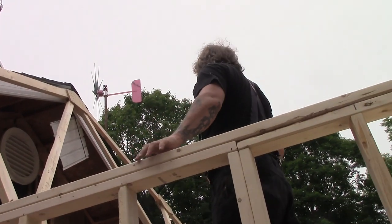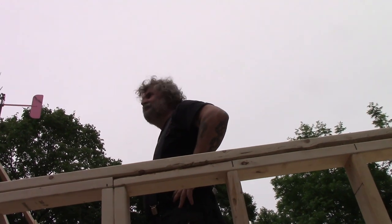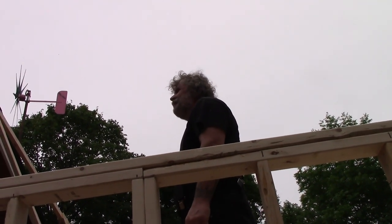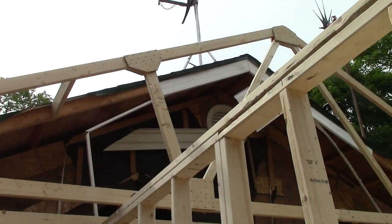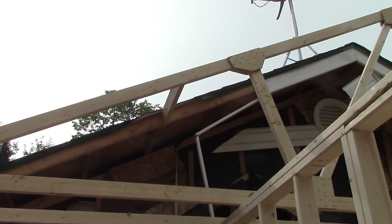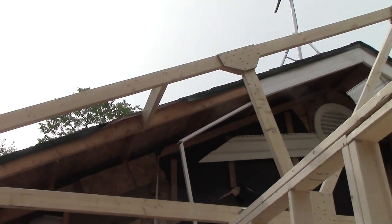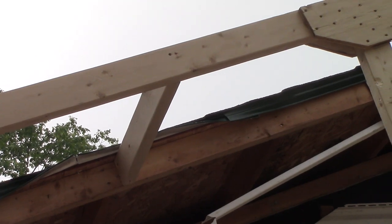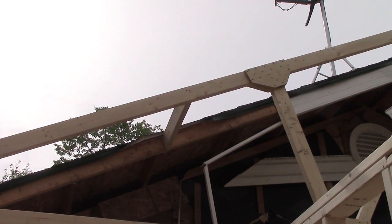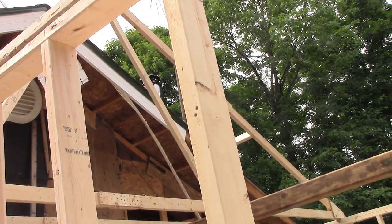Good job, Papa — one terrific truss! So you've got the first truss up. One's up. Now, those 2x4 spacers — how many do you need? Well, I may put one at the top, dead-nut center, but that's about it. They're at 8-foot, so the sheets will meet on the 8-foot.